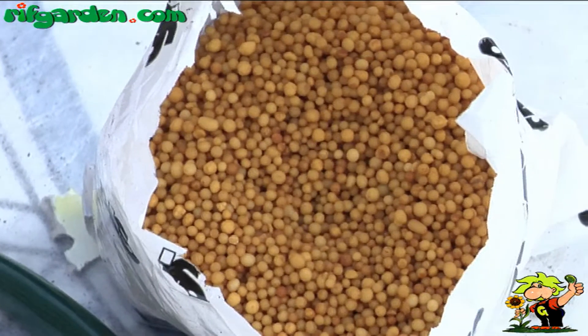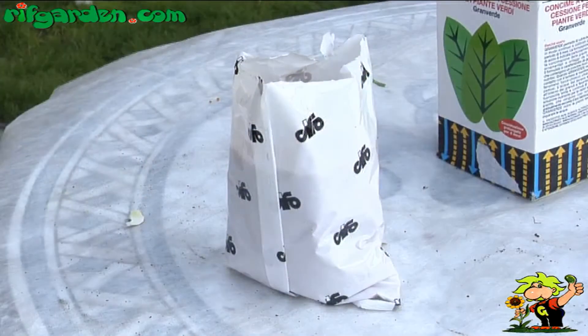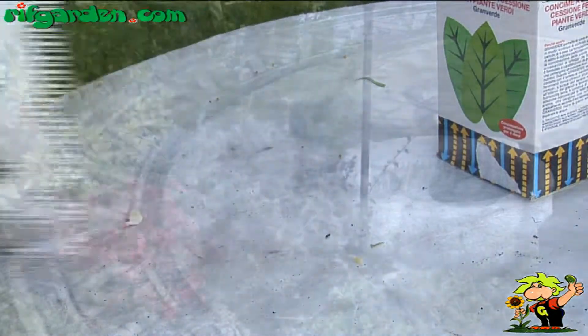In late winter, spread mature manure or granular slow-release fertilizer near the plants.